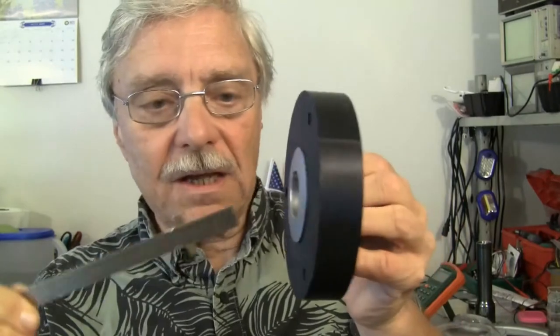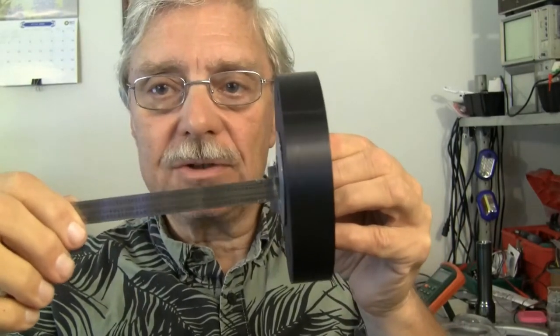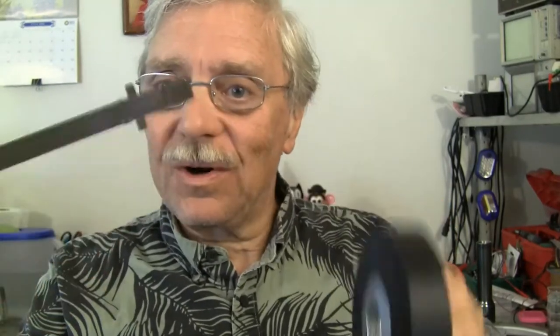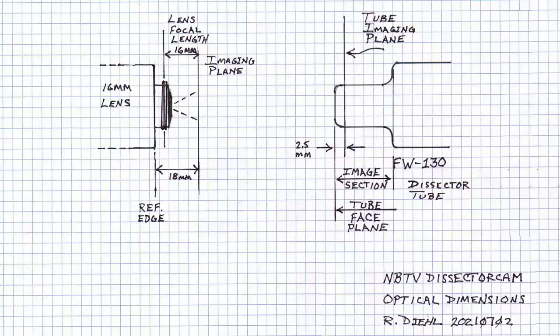This gave me a reference point and I got a measurement of 18 millimeters. From that, I then measured in from the face of the lens mount to the face of the Dissector Tube glass, which is not the focal plane, but that's as far as I can shove the ruler without smashing the tube. I measured to the glass and got 5 millimeters.